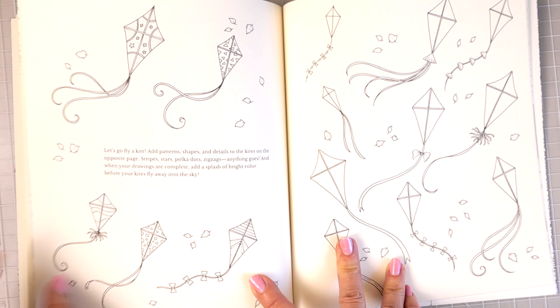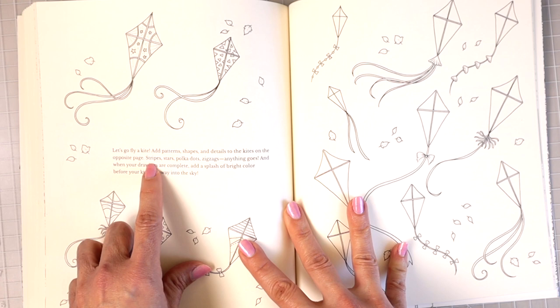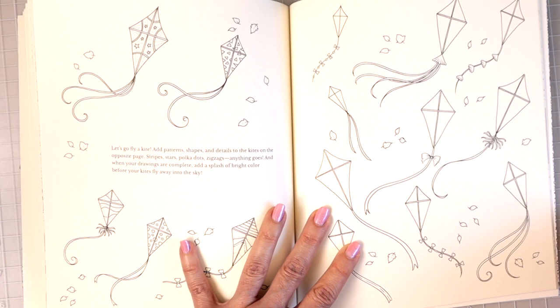Now we have a page full of kites. 'Let's go fly a kite — add patterns and shapes and details to the kites on the opposite page.' She gives you a few ideas — stripes, stars, polka dots, zigzags — or you could just do whatever you want and create the patterns and color them in.